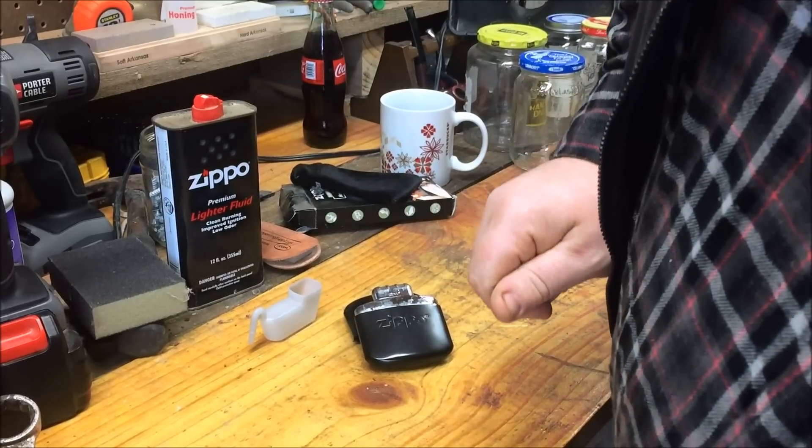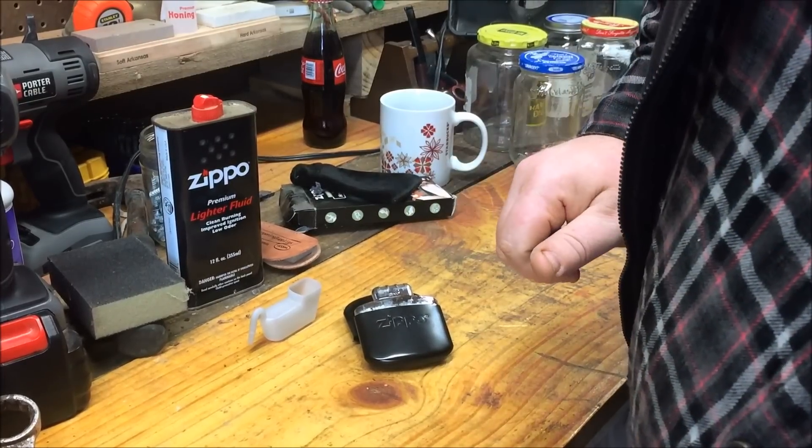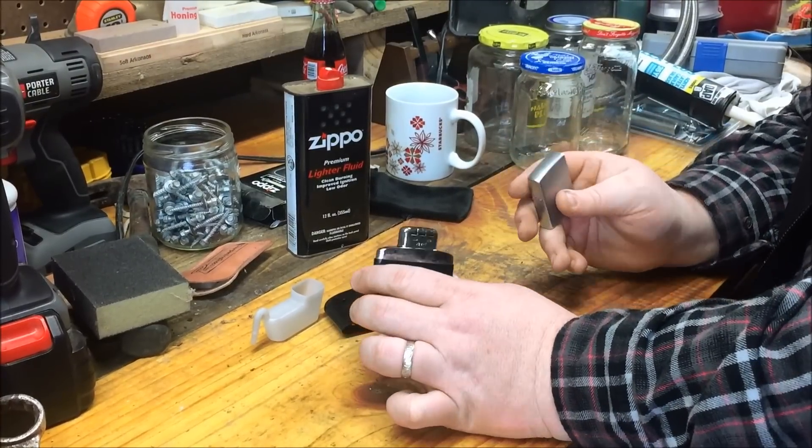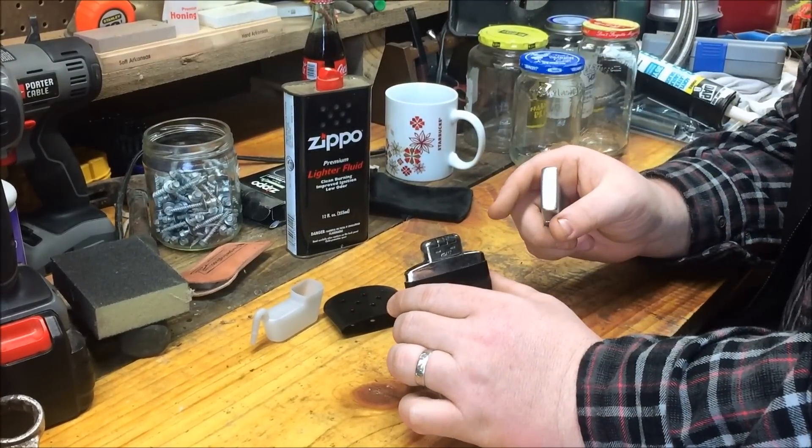Of course I come out here to do a review and I forgot my lighter, so I'll be right back. The best way to light this is with a Zippo lighter — you probably won't be able to light it with a regular big lighter.